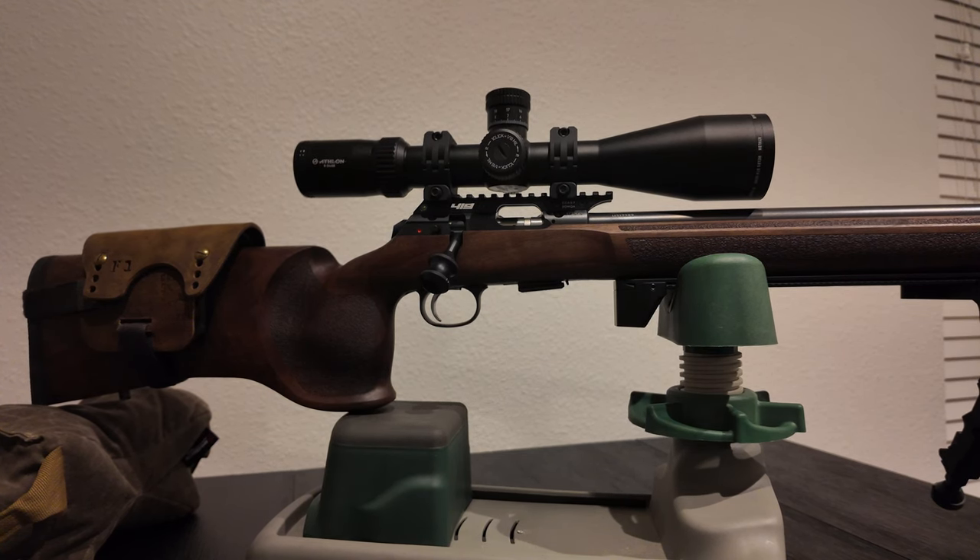I'm excited — I'm taking this to the range tomorrow. I've got about 6 or 7 different types of ammo we're going to test out, see which one it likes the best, and then we'll kind of go from there. All right, thanks for watching.